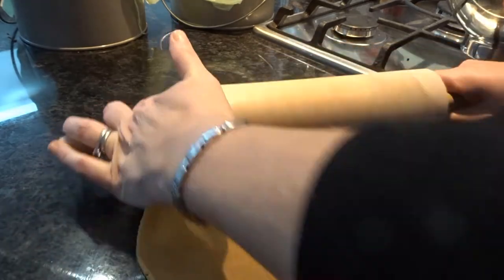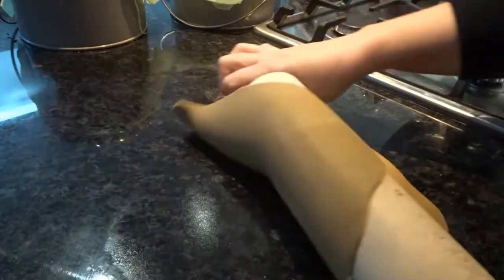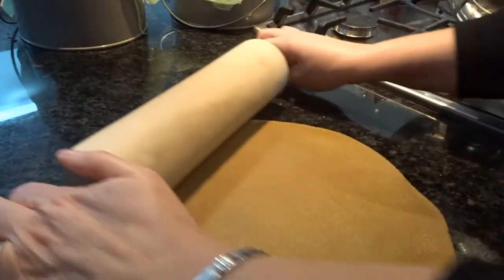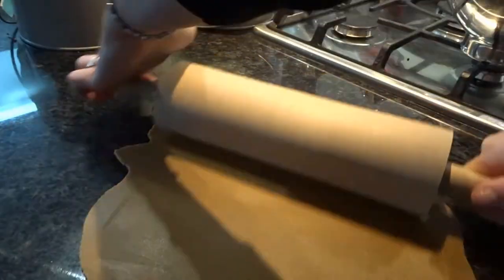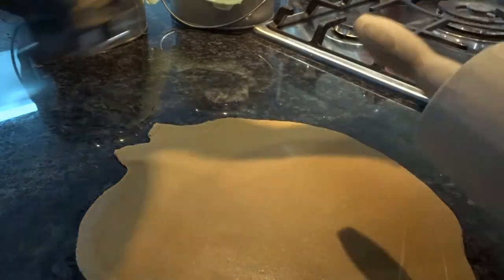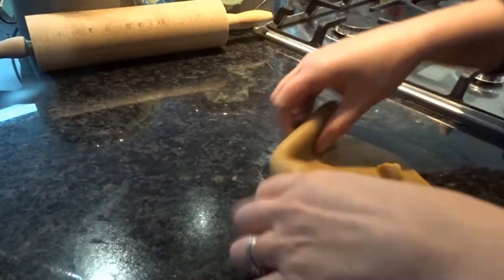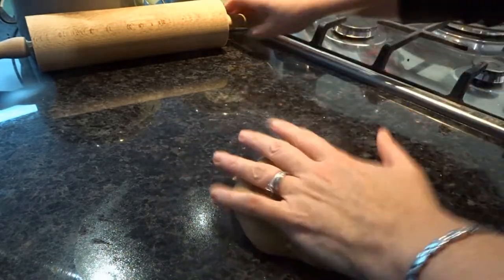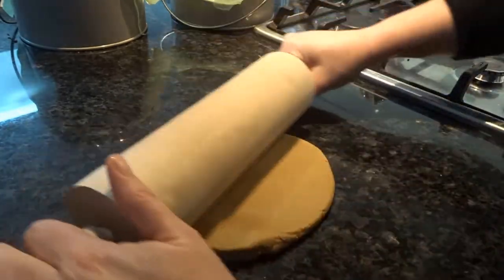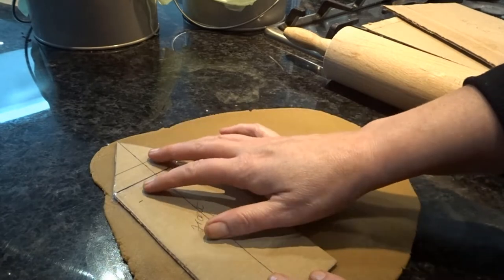Now comes the creative part. We've made our dough and we need to roll it out. Initially I start doing it just on the bench top like this and it works out fine. The texture of this dough is really nice to work with — there are no cracks, it's really smooth and it is a real joy to manipulate. Once you've got it to the size that you need, you can start cutting out your pieces.